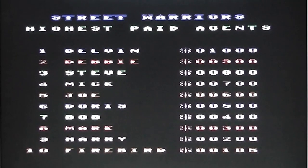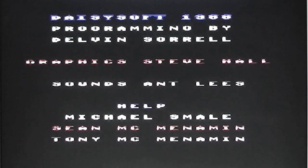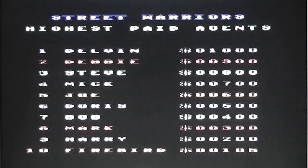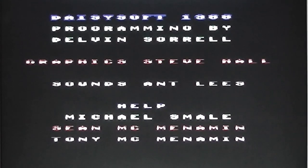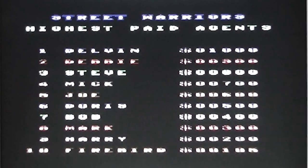The game's loaded. We've got a high score table, a title screen with a guy who looks a little bit like Rambo on it, sort of in silhouette, and also a credit screen. It's Daisy Soft programmed by Delvin Sorrell. There's quite a nice SID tune playing in the background as well, and that was by Ant Lees, with graphics by Steve Hall. There's a reasonably good title screen and presentation. So let's get on with the game itself.